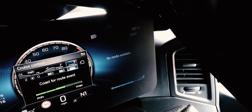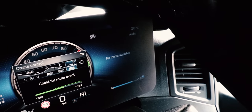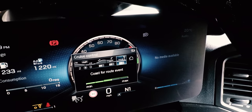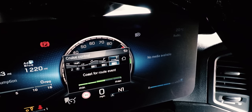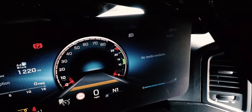The next setting is Coast for Route Event — you set how far you want the truck to coast when approaching a roundabout, a stop, a give way, or anything like that. That's pretty much the infotainment system covered.